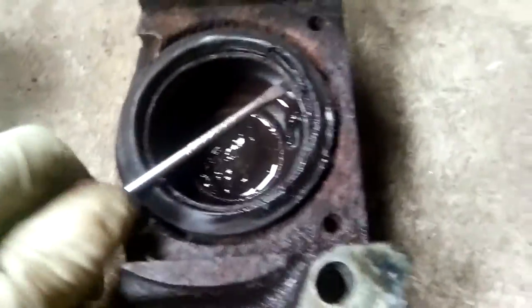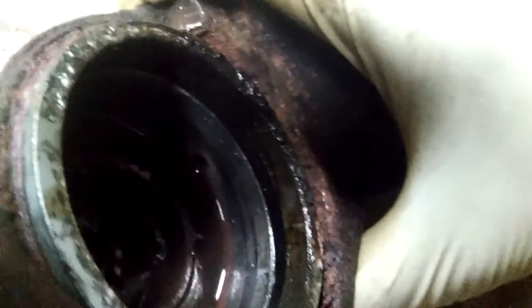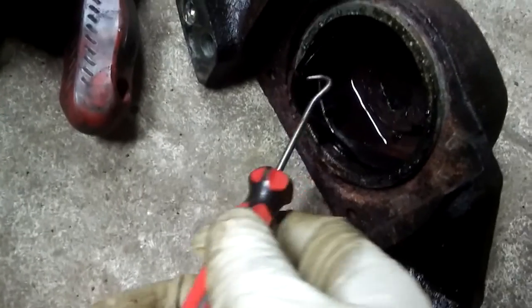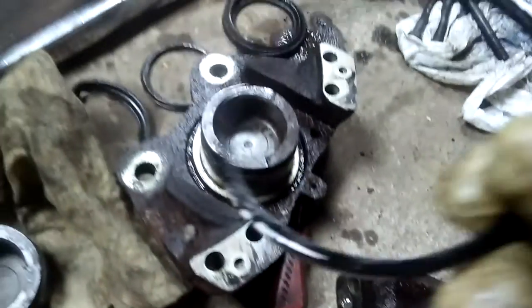Now I'm just removing all the old stuff — the square cut seal and everything. I remove the boots, and there's my square cut seal. I have to take off the black one as well.